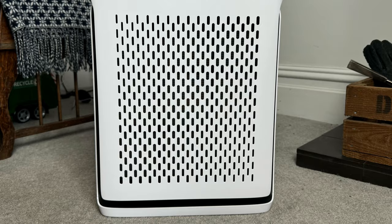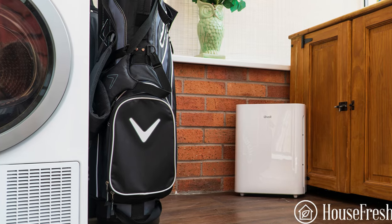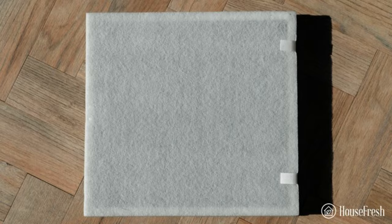The Levoit Vital 100S is very similar to the older Levoit Vital 100 and uses the same rectangular design, which I really like because it means you can have a removable pre-filter, making life much easier when using this air purifier day to day.